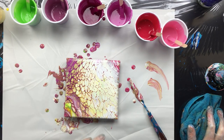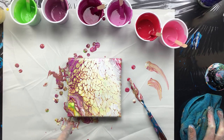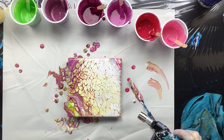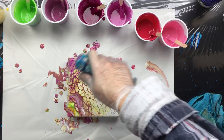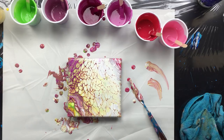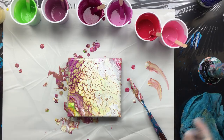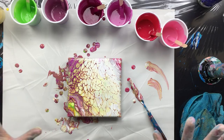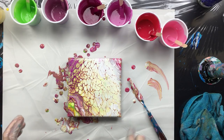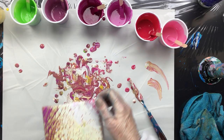Usually when you do that you get this wispy kind of stuff going on and really thin veins like you see here - it's a nice effect. I see this is still settling a little bit, so I just want to help it along. I really like what's going on here, that is really pretty. I can't show it now but I will when it's dry. I'm pretty satisfied with the pour, it's something different - we'll keep it.